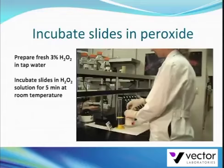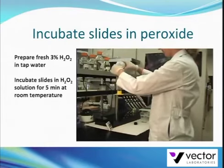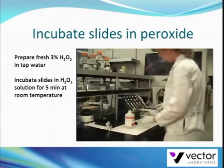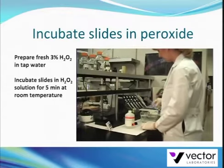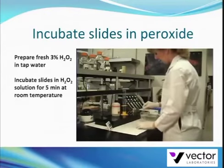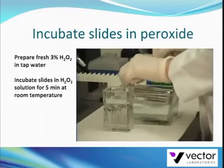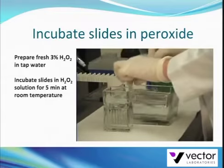Add 5 ml of a 30% stock solution of hydrogen peroxide to 45 ml of water, pour the solution into a Copland jar, and mix well. Place the slides in the Copland jar and incubate for 5 minutes.